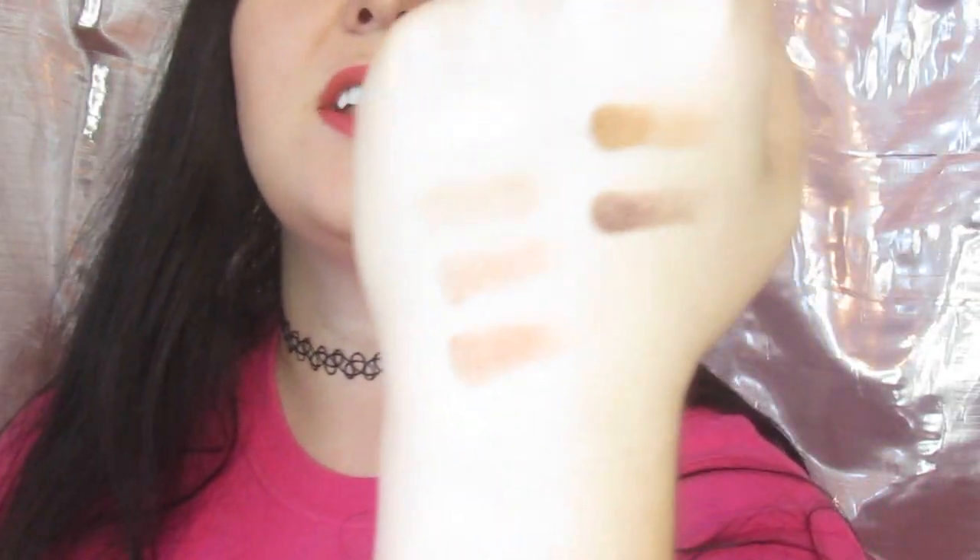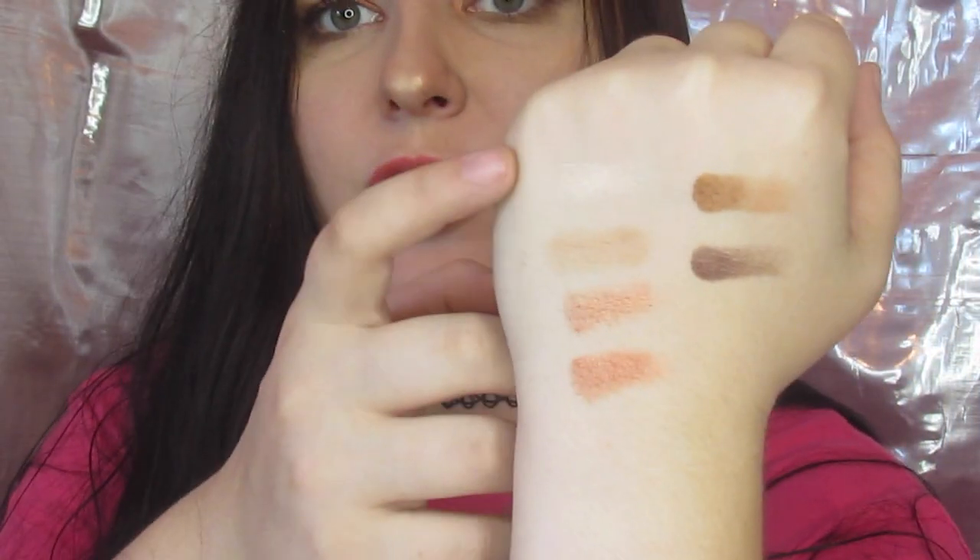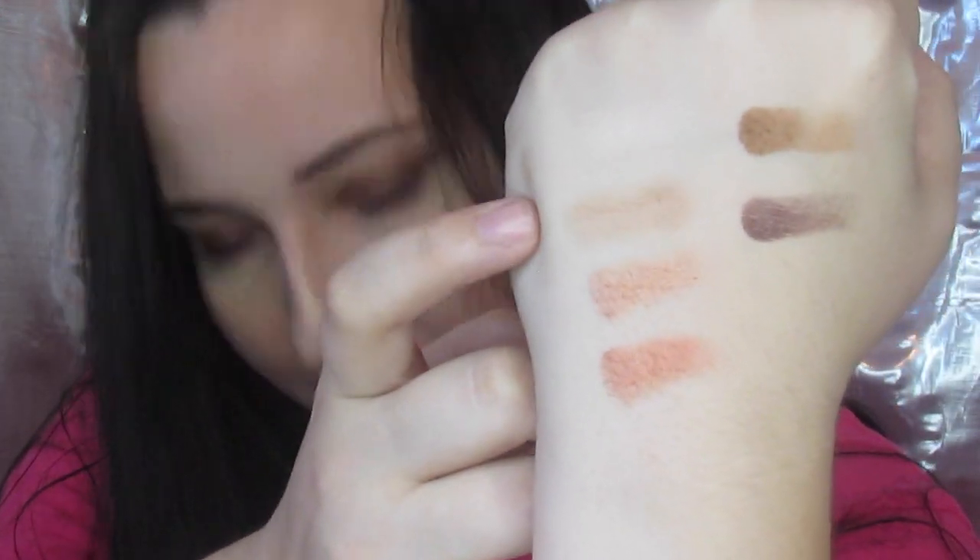The first thing I want to do is give you some swatches. I'm going to do the first row and then the second row. Okay, so here is your first row. In order we've got White Hot, Baked, Lit, Blaze, Warmth, and Smolder. These are some of the colors I used to create this look. They are very pretty. The mattes have to be built a little bit but the shimmers are amazing — they are a little chunkier than usual but still gorgeous.